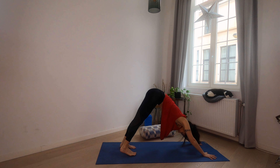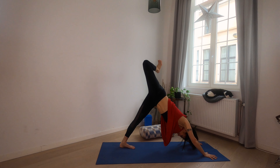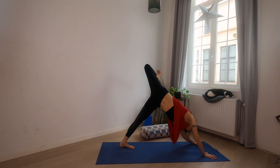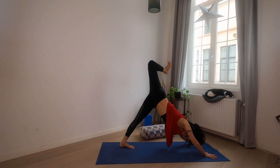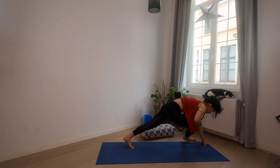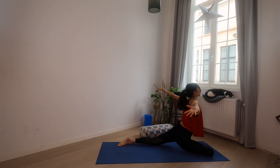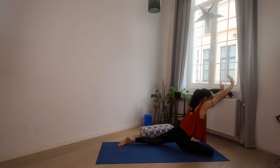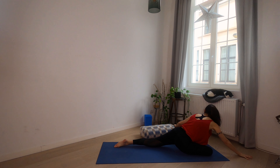Inhale, lift the right leg to the sky. Exhale, bend the knee, open the hip — any yawn or movement you would like here. Then send it through to your pigeon. Sweep the arms to the sky, big breath in, feel the belly stretch. Exhale, release and lie down. Five breaths here — you may prop the right hip with a block or a bolster.